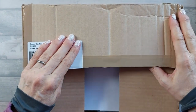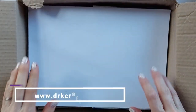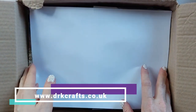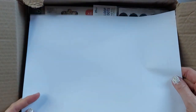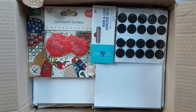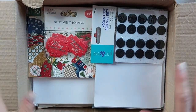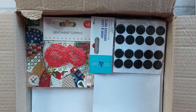Hi everyone! Today I had my Makerteam parcel arrive from drkcrafts.co.uk, so I'm going to show you what I got. I got lots of exciting things, so let me take them out of the box, put them on the desk, and then we'll go through them.